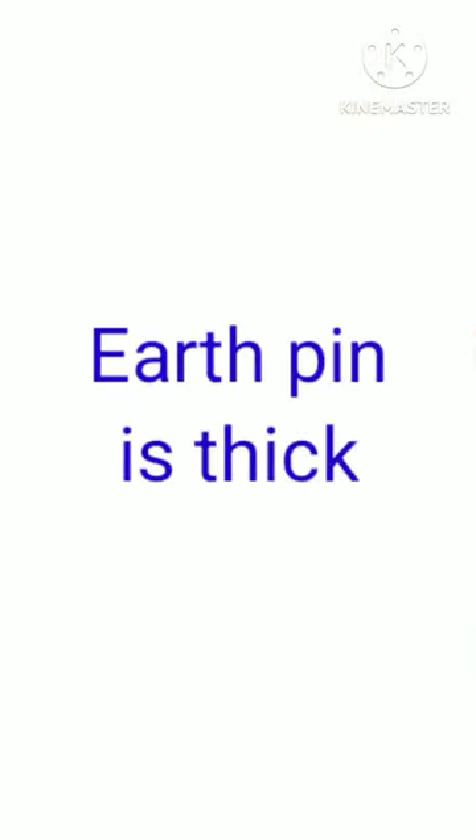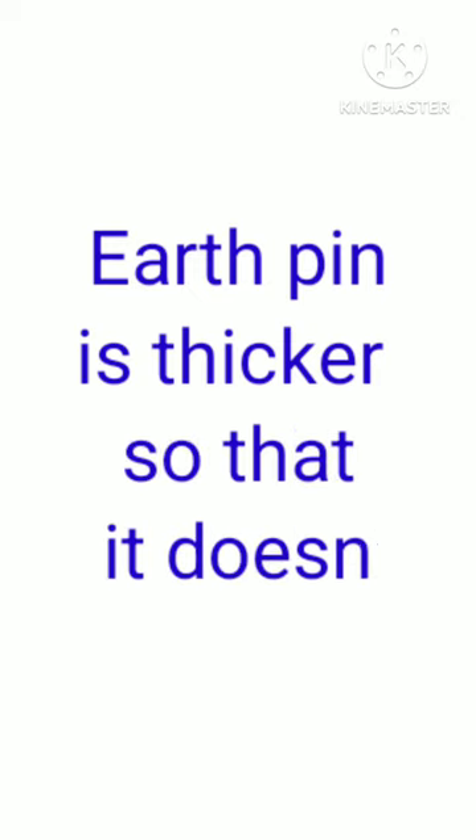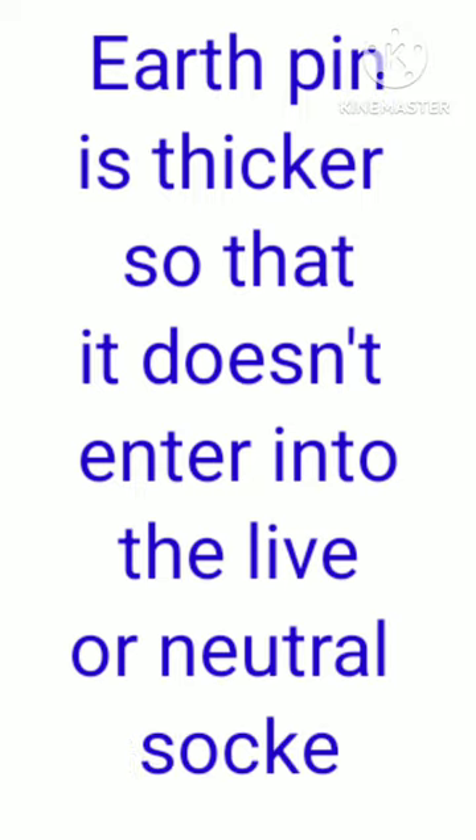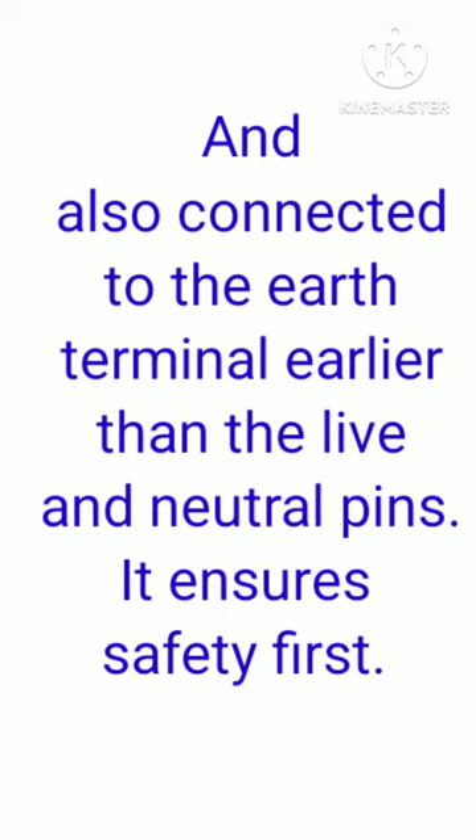The earth pin is thicker so that it does not enter into the live or neutral sockets, and it also connects to the earth terminal earlier than the live or neutral pins. This ensures safety first.